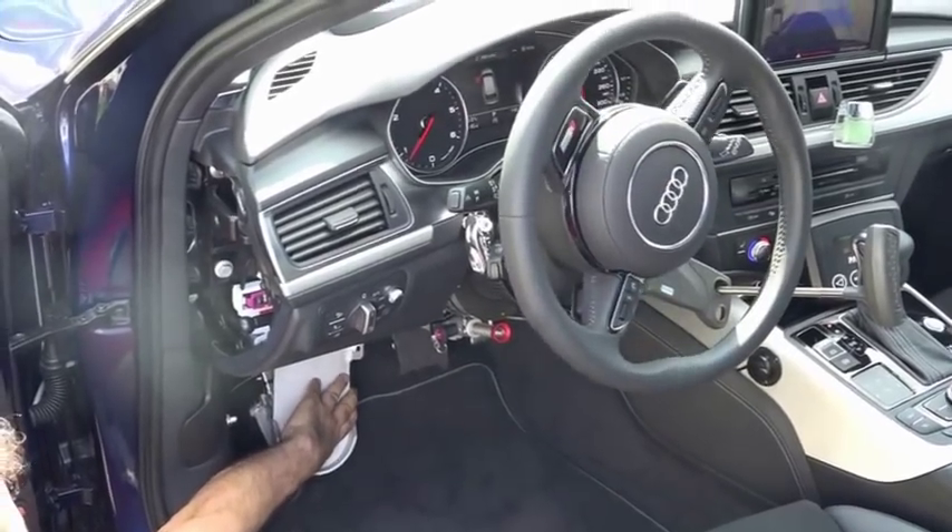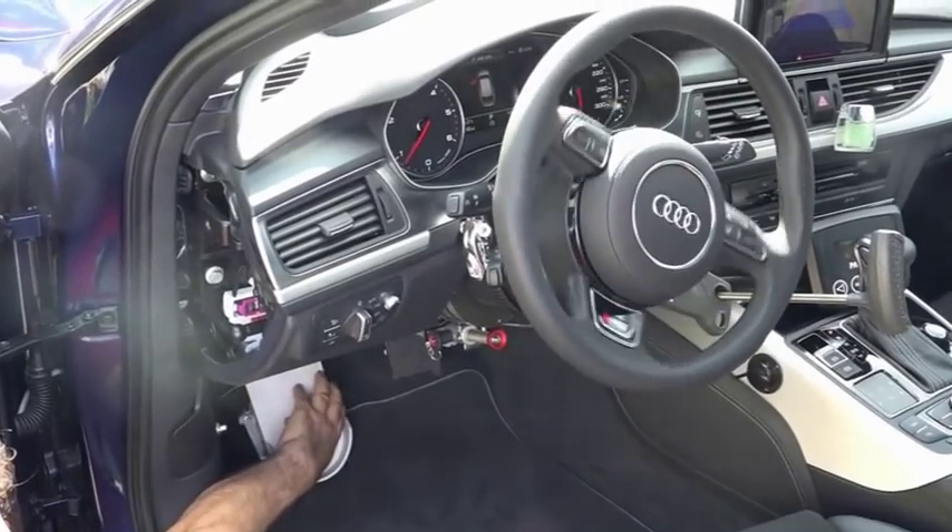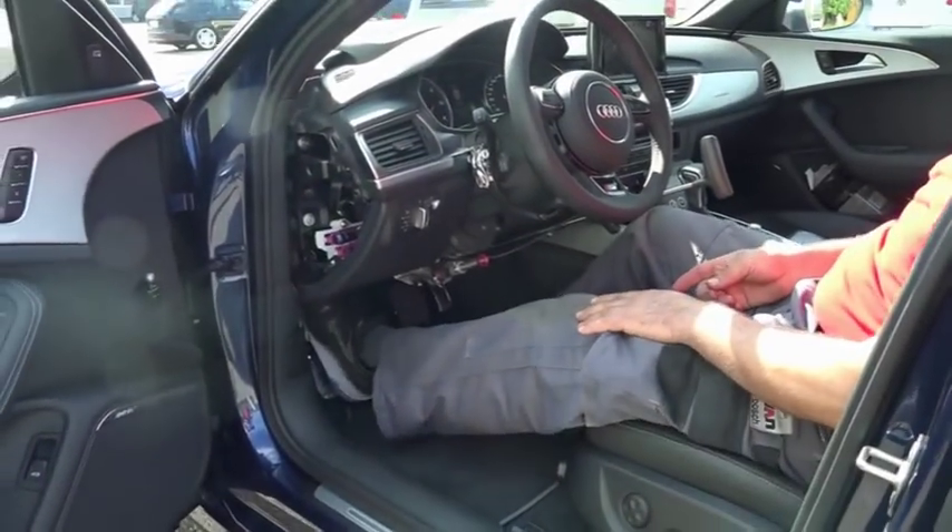By means of the Paravan foot control, it is possible to safely and comfortably drive the car using only the feet.